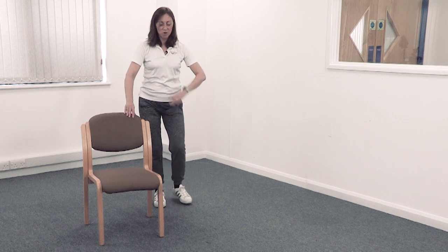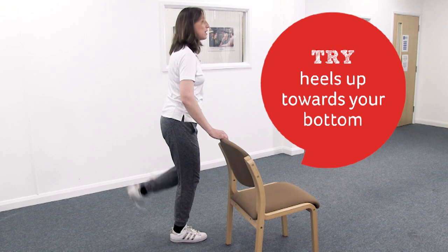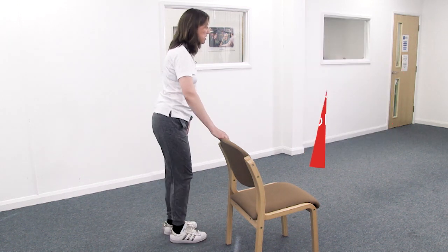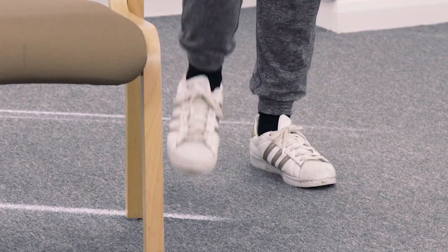Bring your feet back in. Now try heels up towards your bottom — mind anything behind you. Can you feel how that gets your knees moving in the other direction? Just working through the backs of the thighs. Let's have another march — ready, steady, off you go. Getting everything moving — we're going to do your ankles and wrists next.